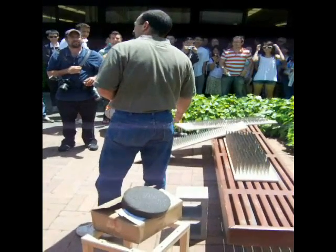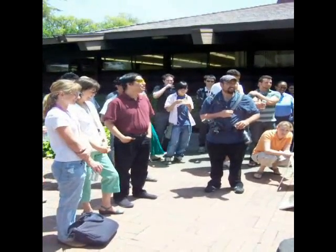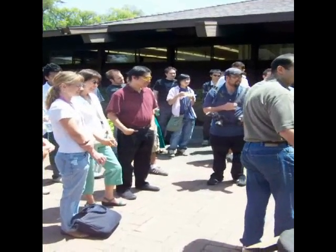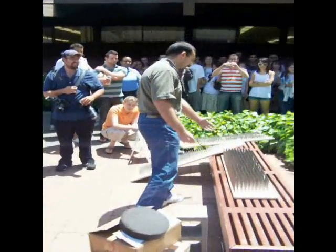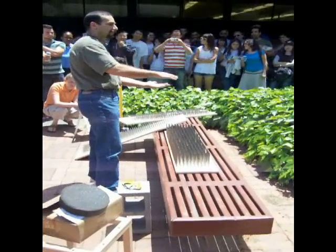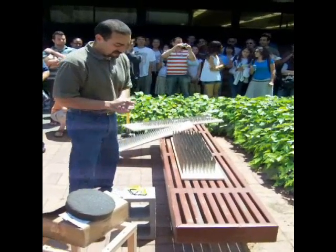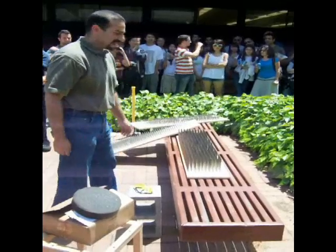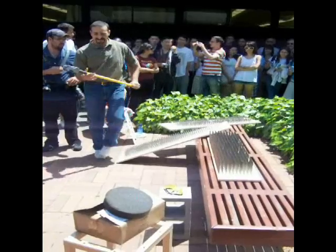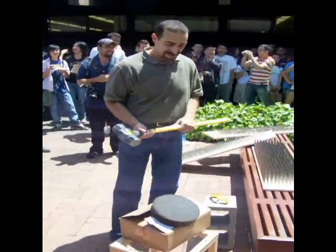Do you want to rethink it now that you know who made the bed of nails? As long as I trust the guy swinging the hammer, I think I'm okay. So what we're going to do — our volunteer is going to lay down on this bed of nails, and we're going to place another bed of nails on top of him. He'll be sandwiched between the points. Then we're going to put a cinder block on top and smash it with the sledgehammer. Because just laying on it wouldn't be enough — we have to take it one step further.